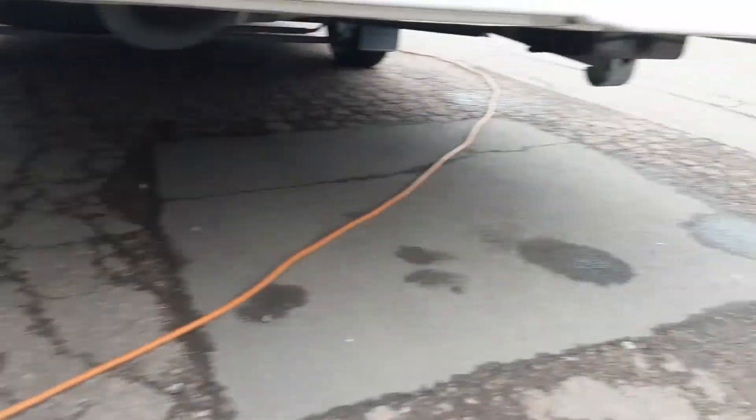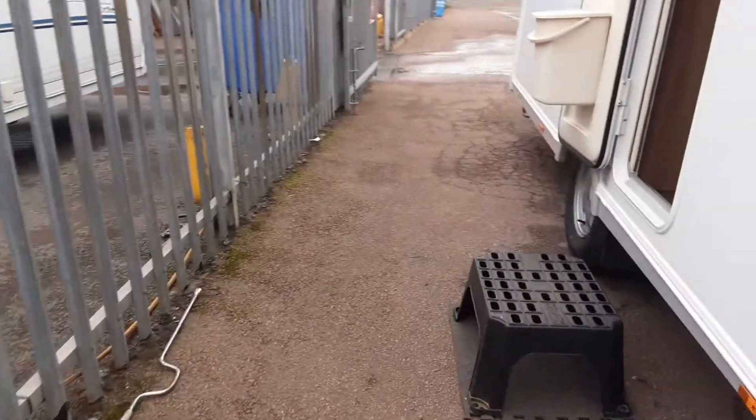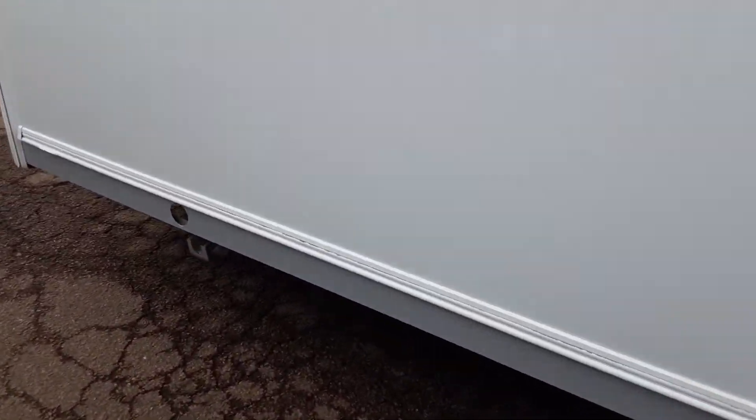On the rear of the caravan you've got your wind-down legs on either side at the back. We'll go through the lights when we connect to your car, and then there's your other wind-down leg on this side of the van also.